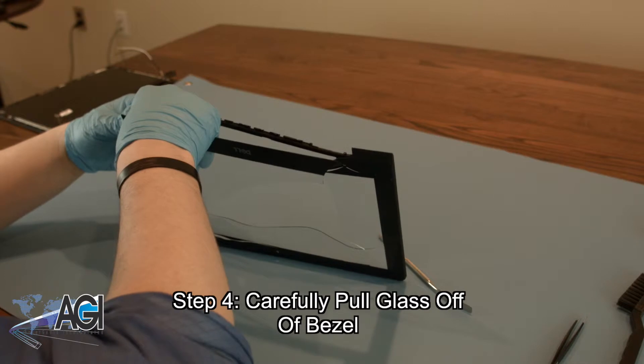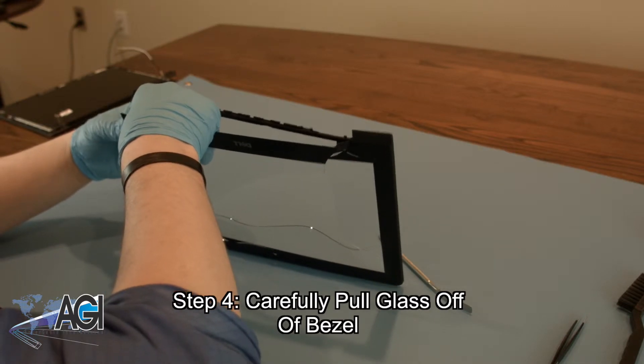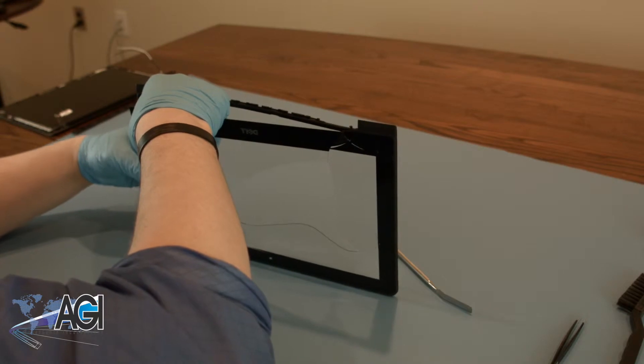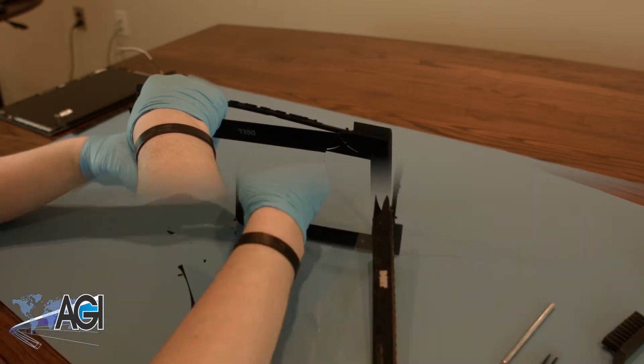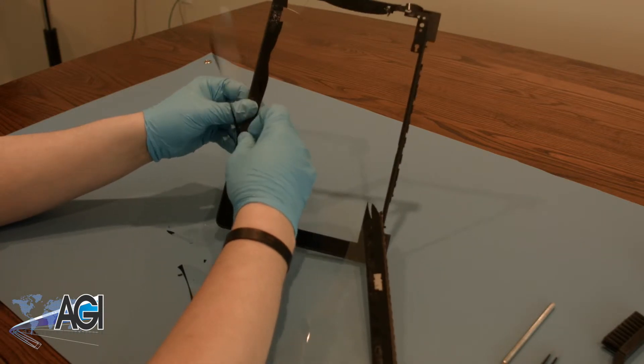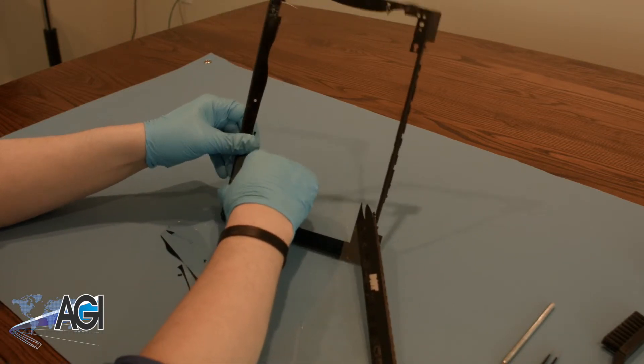Depending on the amount of damage to the glass, there is a possibility of many sharp broken pieces of glass. As always, when dealing with glass, be sure to be very careful. Once all the excess glass is removed, be sure to dispose of it before continuing with the process.